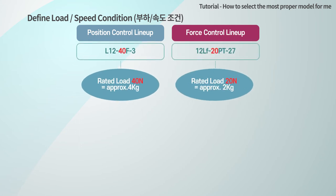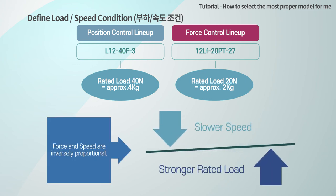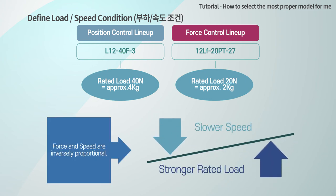For example, in the case of the product with a rated load of 20 N, the proper load to use this actuator efficiently must be 20 N or less, since our product makes a force-speed combination by adjusting the gear ratio.